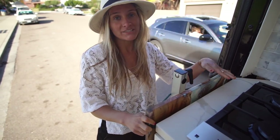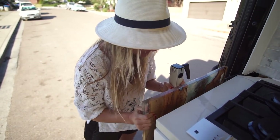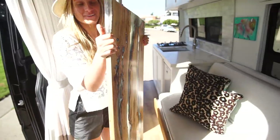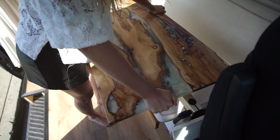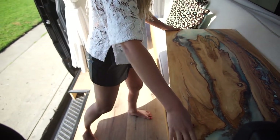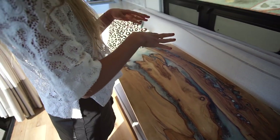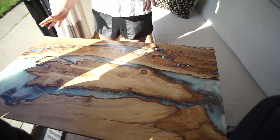In the back of the van by the cooktop is where I house my table. It's held in place with a bungee cord and a hook and eye. I just get it out, come up to the table base right here, and slide it down. The table rotates, moves, and you can make it higher or lower. I really like the maneuverability — if I want to stand and work I can, or if I want to sit and work I can.